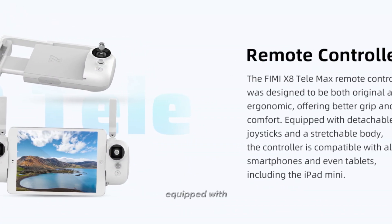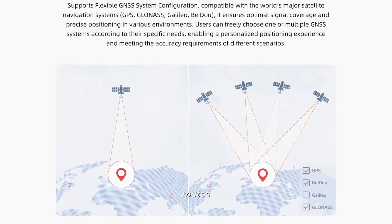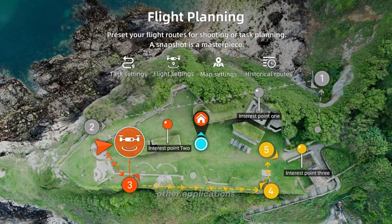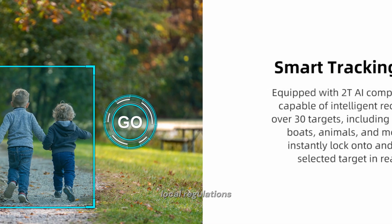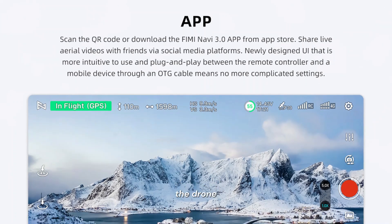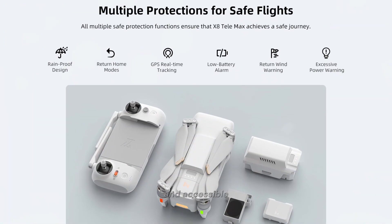The FEMI X8T is equipped with GNSS, allowing the drone to follow predetermined routes — useful for mapping, surveying, and other applications. There is also the possibility of installing a 4G module, subject to local regulations, which could enhance the drone's connectivity and performance. The drone can also be controlled via a smartphone app, making it user-friendly and accessible.